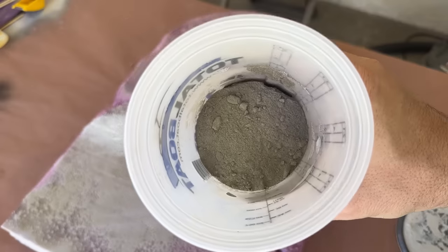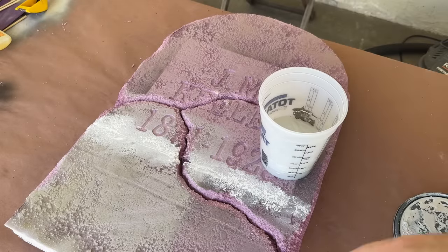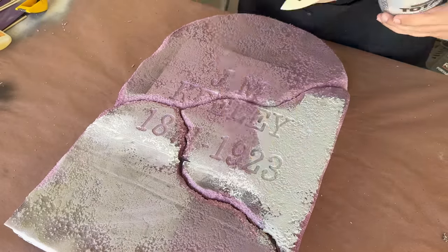I'll set the band aside to dry and can start painting my tombstone. For that I'll be using a bit of flex bond mortar with some gray latex paint at about a 50-50 ratio. This will give me good coverage and some additional texture, plus it'll really help to hide that seam line even further.